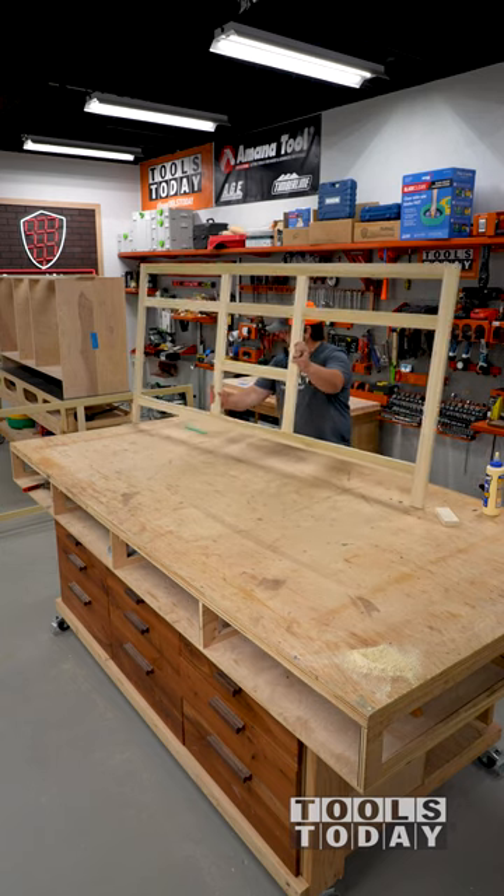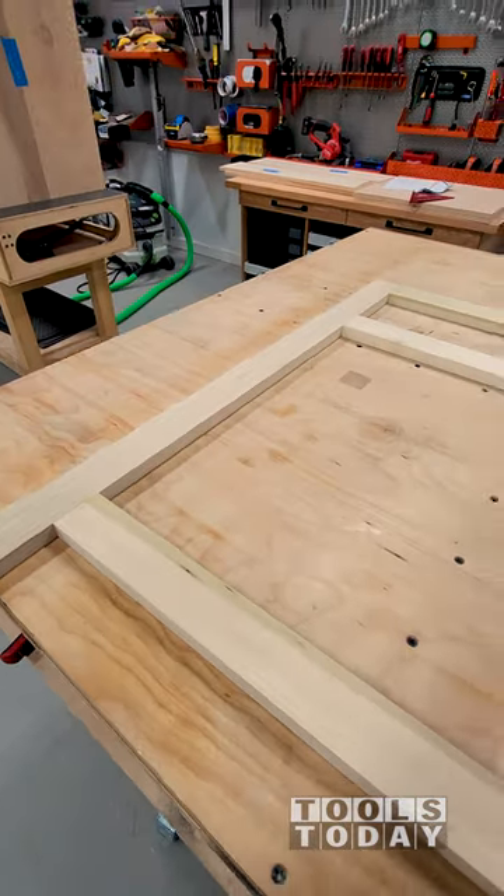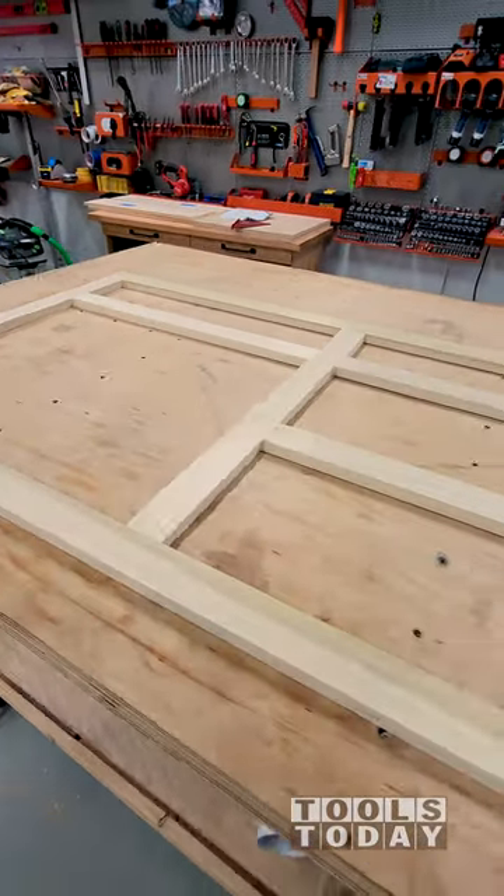I followed the same process for all the remaining pieces and got the face frame complete. The tools used in this video are available on our website — be sure to check them out there.